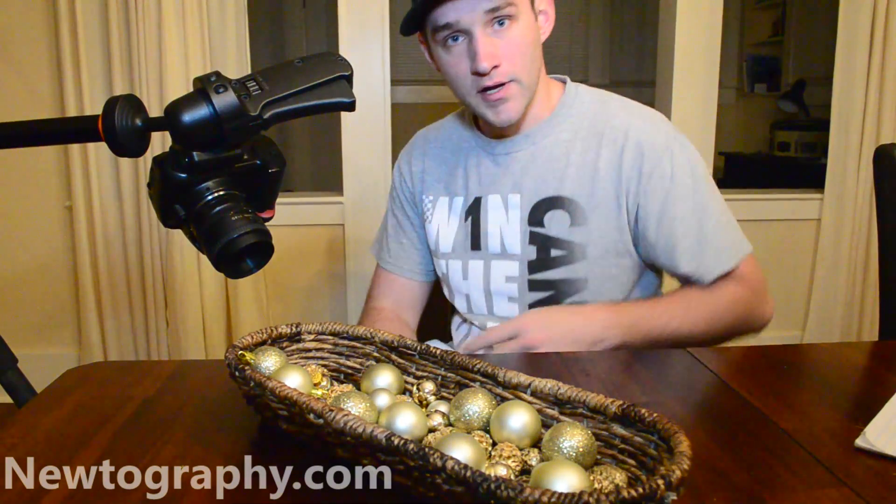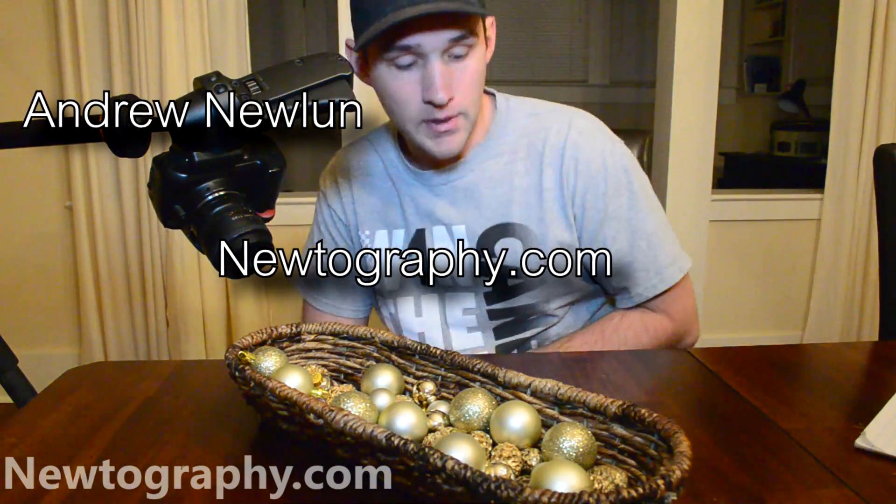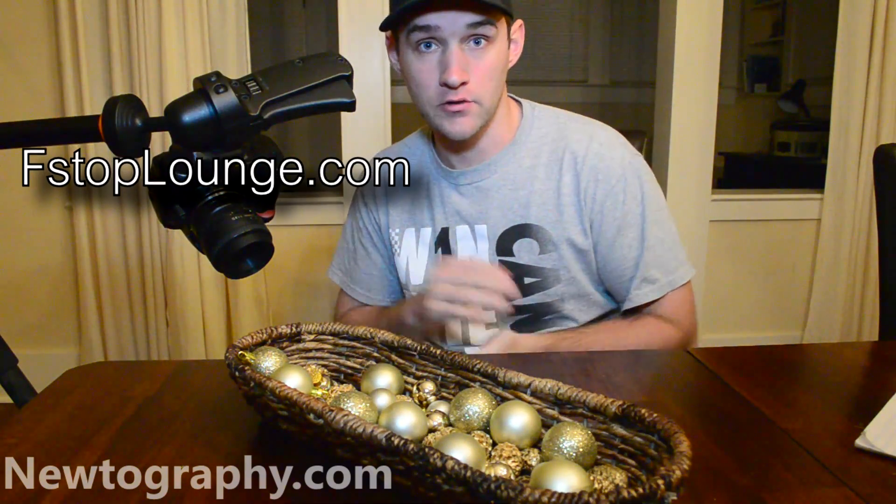Hey, what's up everybody? Andrew Newland with Newtography.com, and today I'm making a video to demonstrate image stacking or focus stacking for fstoplounge.com.